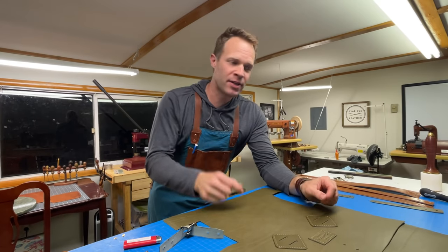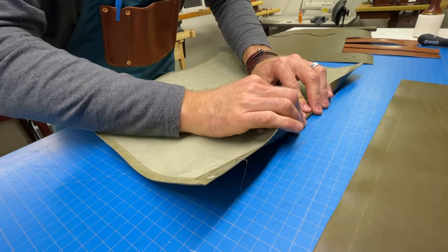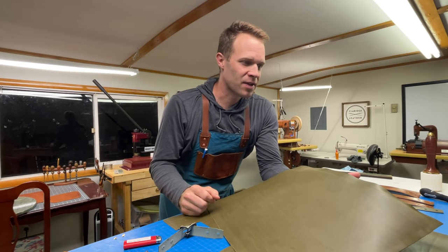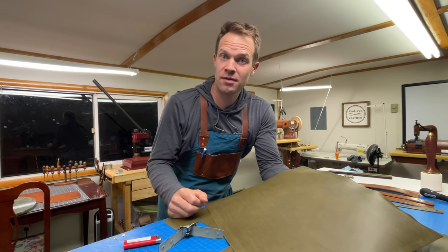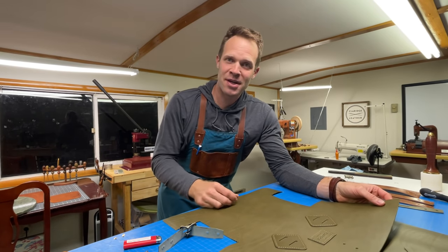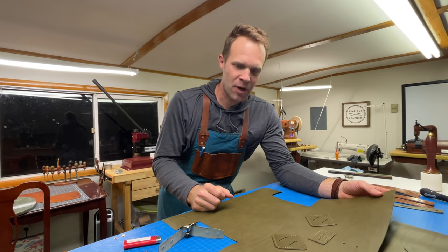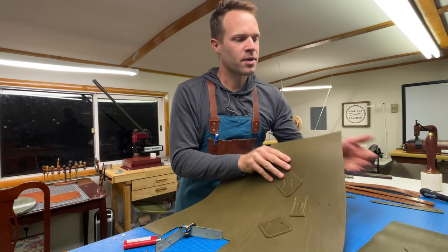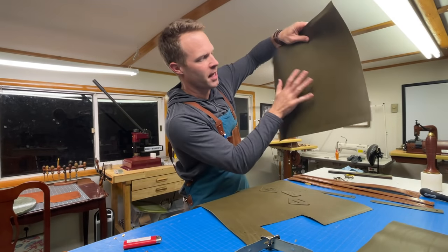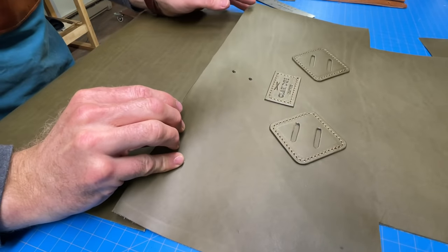Next thing I want to do is sew the top rolled edges on the big panels. I've skived in about an inch here, so I'm going to fold this over. I like to sew two stitch lines across the top on the rolled edge — you can do one, but I think two looks nice. This is actually the fourth night that I've been working on this. I usually come out to the shop when the kids are in bed and the house is cleaned up. What we have left to do is first sew the rolled edges, then sew these panels together overlapping by three-quarters of an inch. Then after joining the three big panels, we'll do a lot of riveting before sewing the side seams.